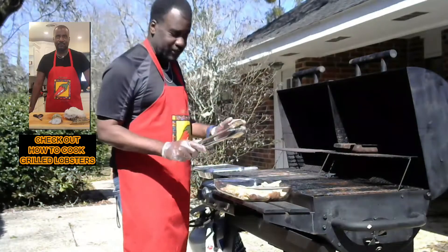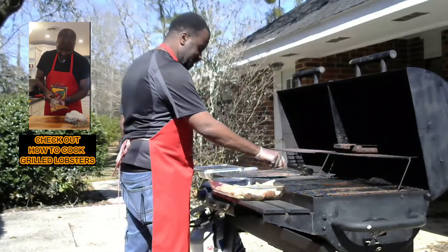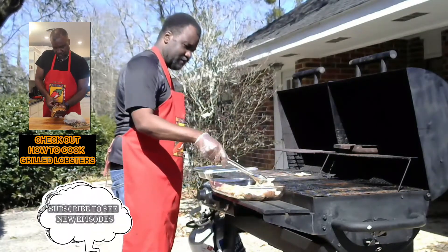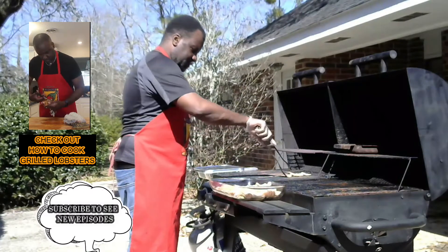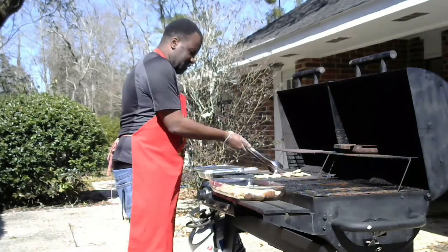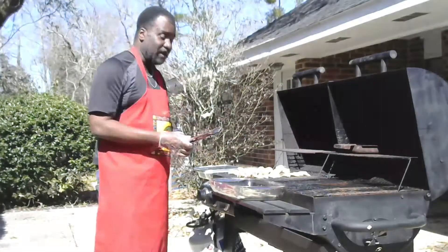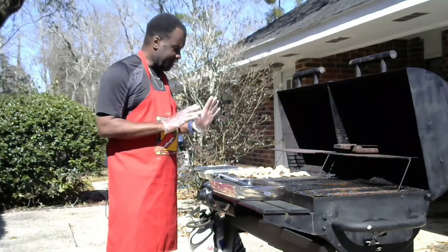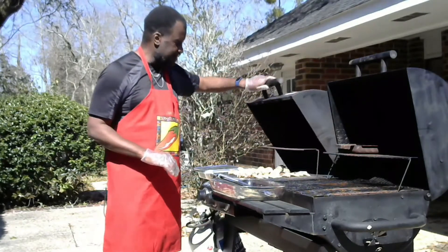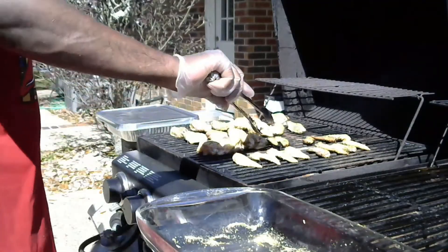We have the grill ready and the chicken wings are out. I'm putting my little nuggets on. Originally my grill was extremely hot — that's why it's sizzling right now. You may not be able to hear it, but that's what's happening. I'm going to close it up for just a moment, estimating about two minutes.